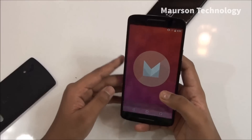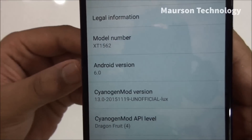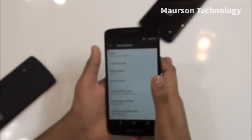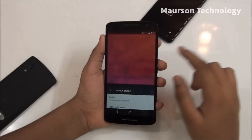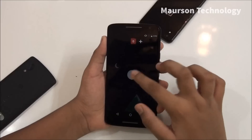So it's CyanogenMod 13 on this device. For those who think it's fake — I've got many comments about that — here's the model number, the Android version, and the system version. It is running CyanogenMod 13. If you click multiple times on the 6.0 thing, you get the Marshmallow logo and the game too.